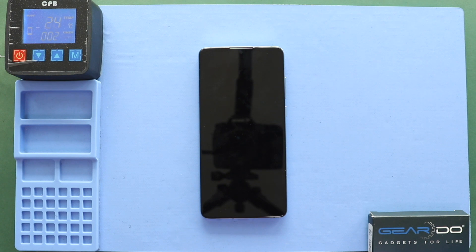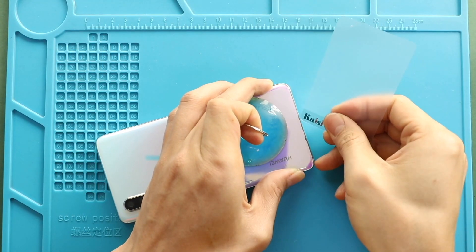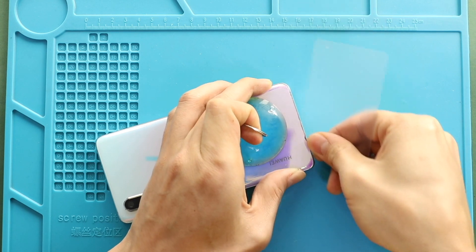First, turn off the phone and follow with the back cover removal. We are using a heating pad to remove the back cover. Place the back cover side on the heating pad, select the mobile phone heating option, and leave it till it completes. Alternatively, you can use a heat gun or a hairdryer. Once you feel the heating is enough, use a suction cup to lift the back cover. In between, insert a plastic car pry tool and gently cut the adhesive.